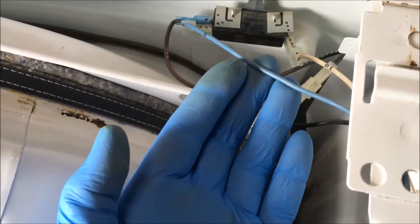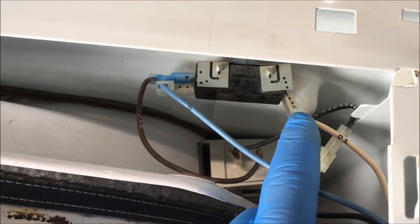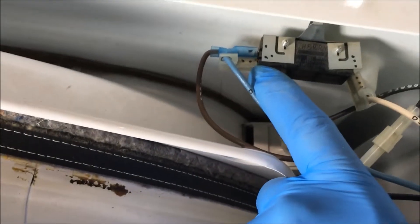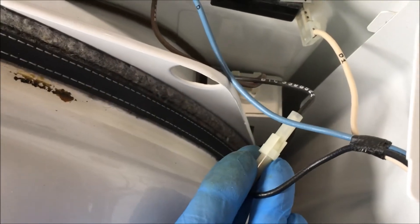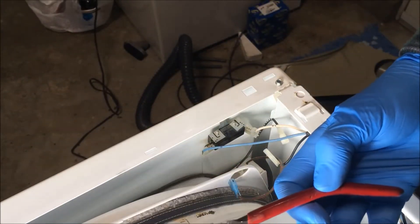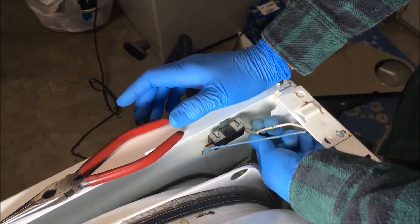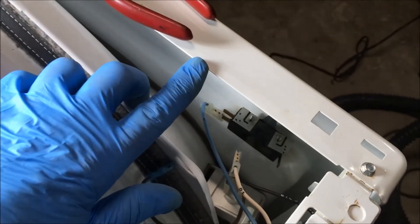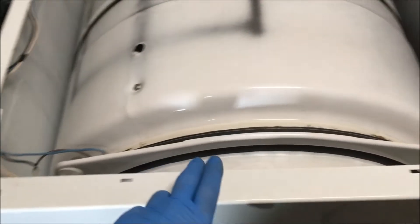Now you need to remove these wires before you remove this top door panel. I used a marker to mark the connectors and where they go: three dots for the white one, two dots for the blue wire, and one dot for the brown wire. It's just easier to remember where they go. Release the connector by grabbing hold of the ends and pulling them off; if you need help, use needle nose pliers. Be careful — these edges are sharp, all of these panel edges.